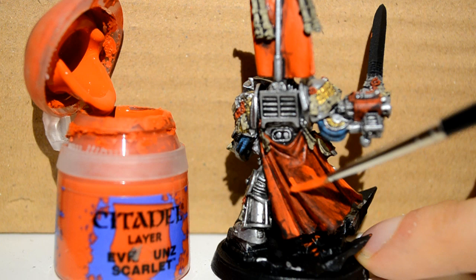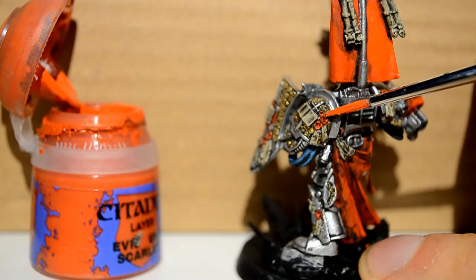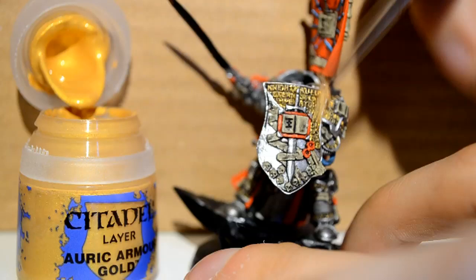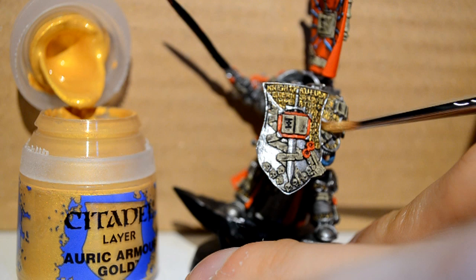Don't just expect it to look perfect straight away. I'll give you an example in a minute of how it should look. Just picking up the wax seals, the banner, the stone belt, all these sorts of things. Then Auric Armor Gold — here I'm doing a dry brush. I take most of the paint off my brush with a tissue, then run the brush that has hardly anything on it just over the letters. They just pick up the gold and it gives them back some of the shine that they lost from the wash.